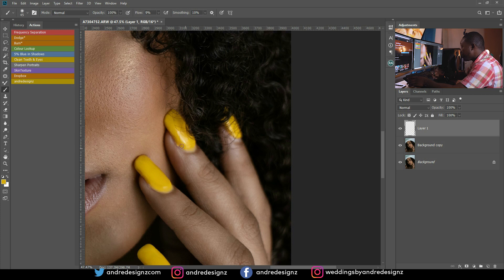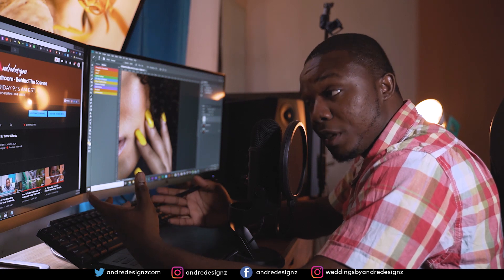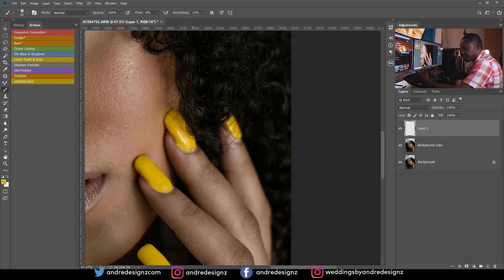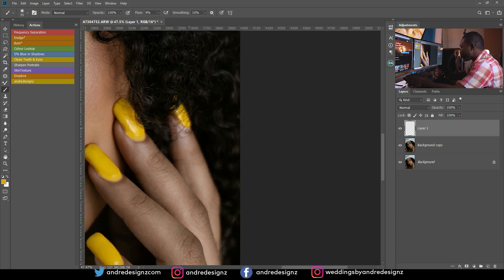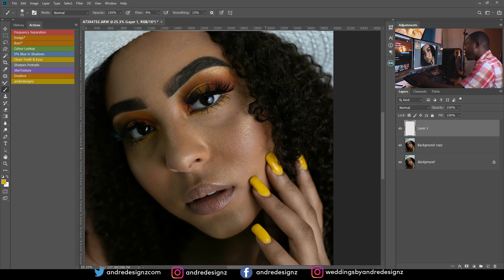Normally I'd suggest doing different layers for each nail, because sometimes you may want to lower the opacity for one nail individually. Doing everything on one layer removes that flexibility. I always try to use more than one layer so you can adjust them. You can also use the clone stamp tool instead of the brush.